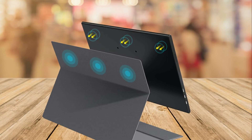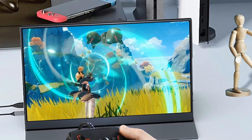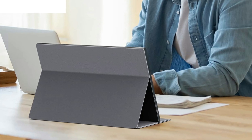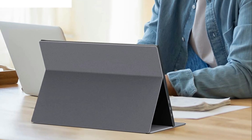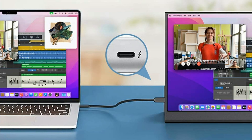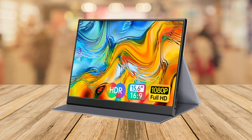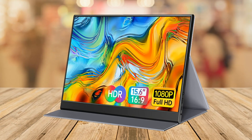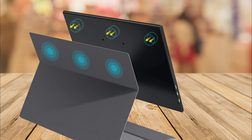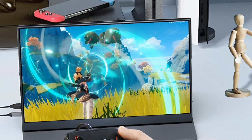Today I'll be reviewing the 4HELP 15.6 inch portable professional monitor. If you're looking for a reliable portable monitor that can work with a variety of devices, then this might be the perfect option for you. This monitor is incredibly versatile when it comes to compatibility. With two full-featured Type-C ports and one mini HDMI port, it can easily connect to all devices that have either an HDMI or a USB Type-C port. It even comes with the necessary cables so you don't have to worry about purchasing them separately.